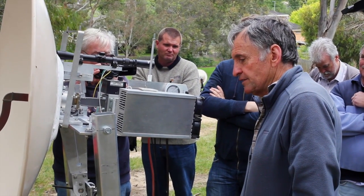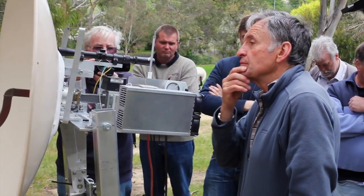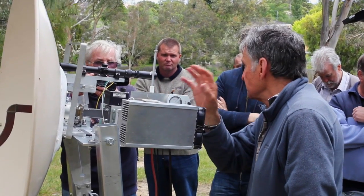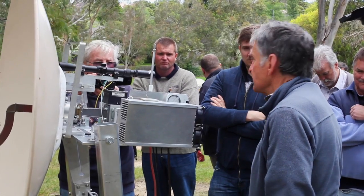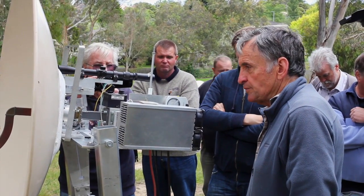The other thing we do is we line up the Moon, or the Sun, and peak it on Sun noise, such that this telescope is pointing exactly at the Sun with a little bit of paper that goes off the top of that.